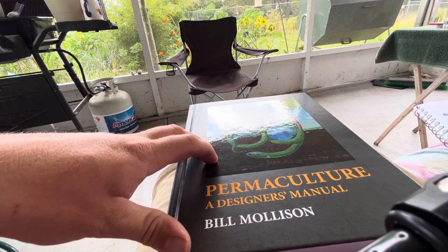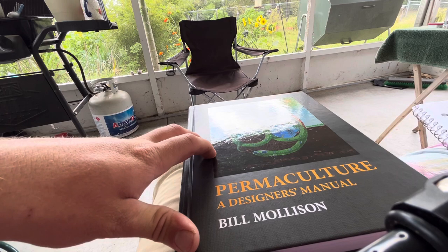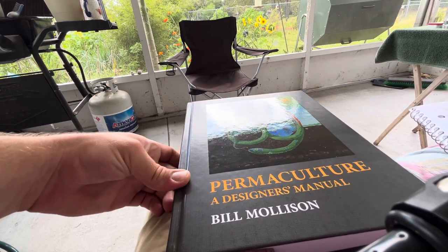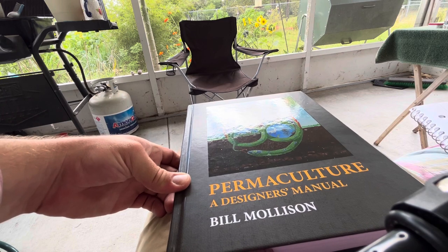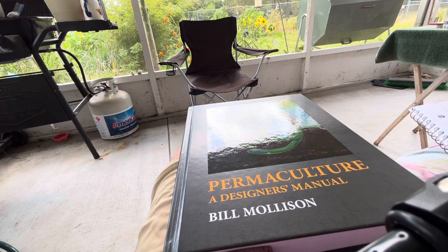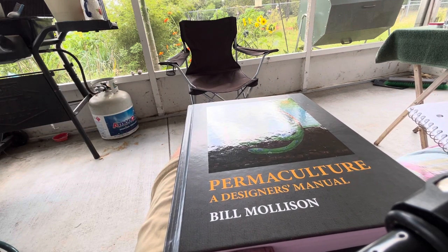This book has inspired so many people who have written books about permaculture — there are quite a lot now. It wasn't until recent years that people seemed to really start trending toward permaculture, so there's been a lot of information and lots of YouTube channels covering it.